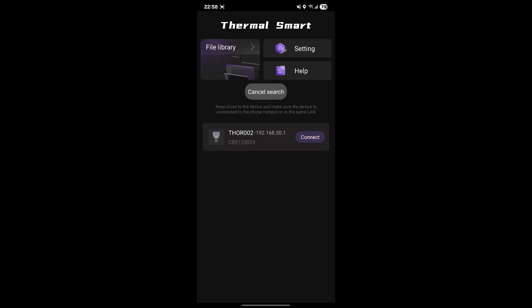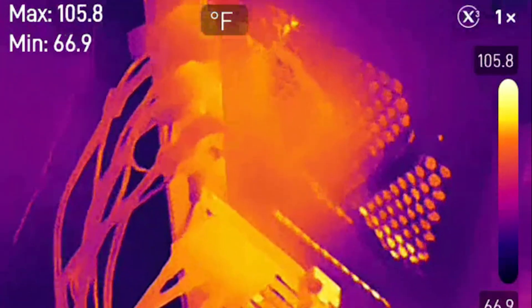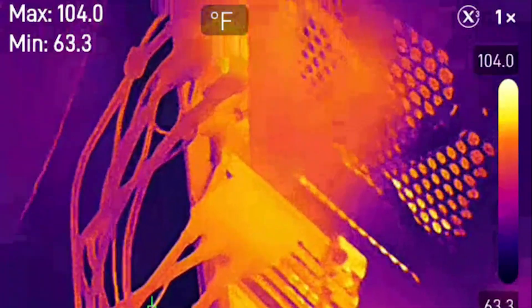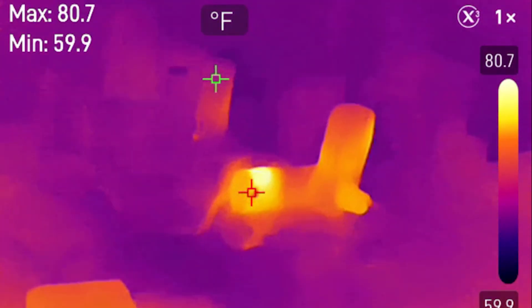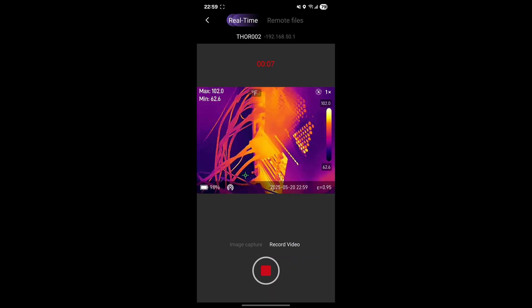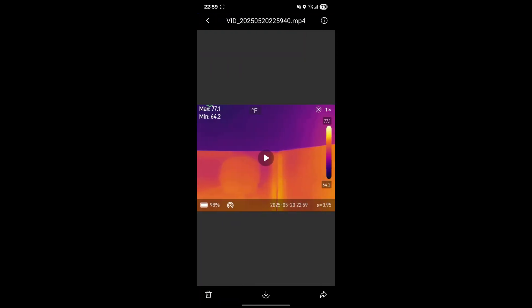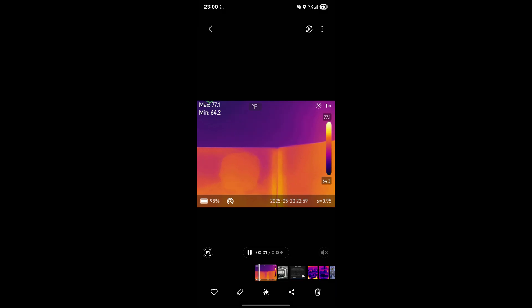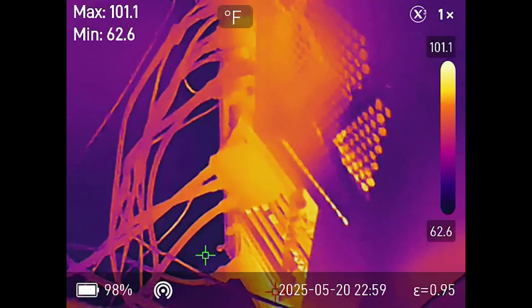It found Thor over WiFi. I connected and now I can move this around — it's showing the back of my computer and the desk. That's super cool. I can save the image, and then download it to my phone. And now it's in my phone gallery. That's freaking cool.